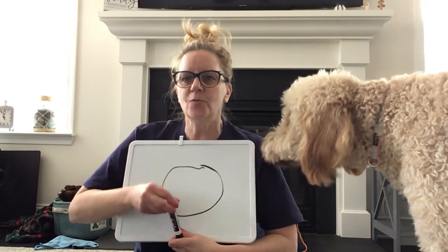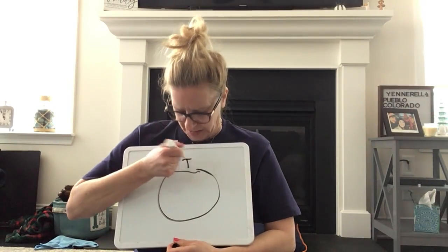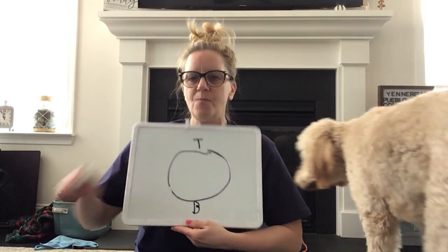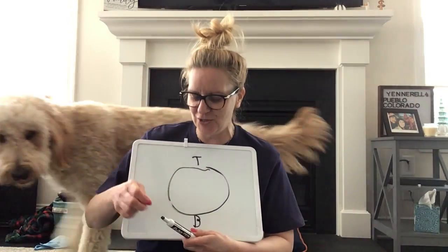Well, that's a pretty good circle. So what you do is you start at the top up here — I'm gonna put a T — and this is the bottom here, I'm gonna put a B. So you start at the top of your circle.